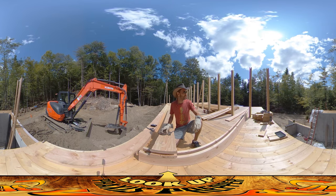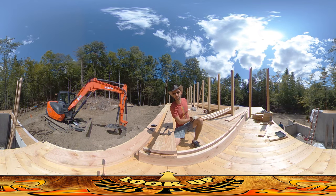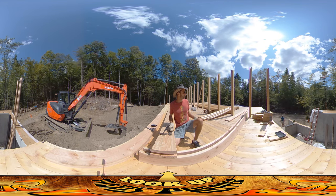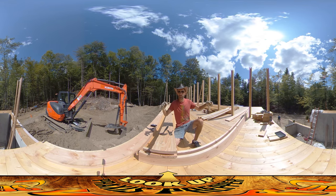Hey everybody, this is Praxis and today we are putting up the posts that I was working on yesterday. My dad is here with me, River's here with me, my dad's working on the corner posts.